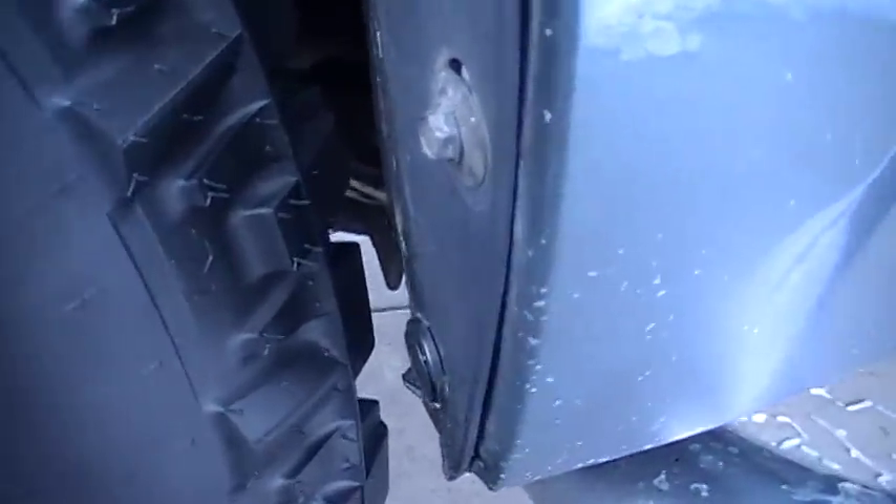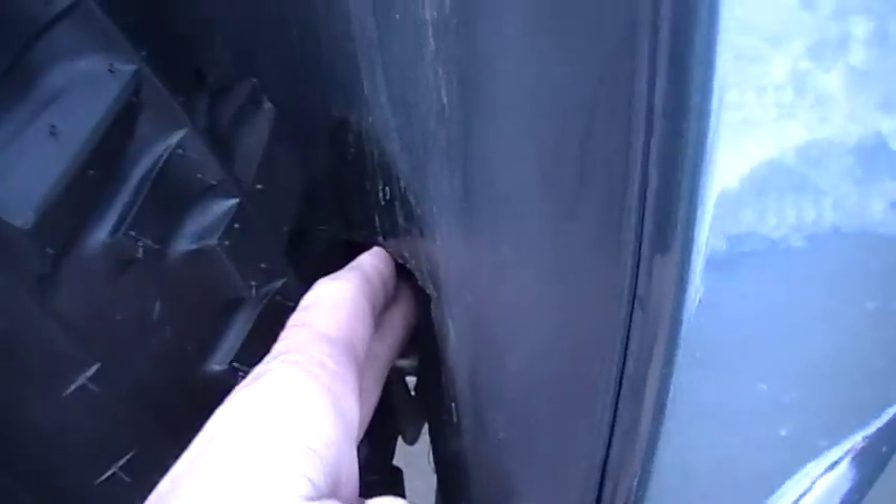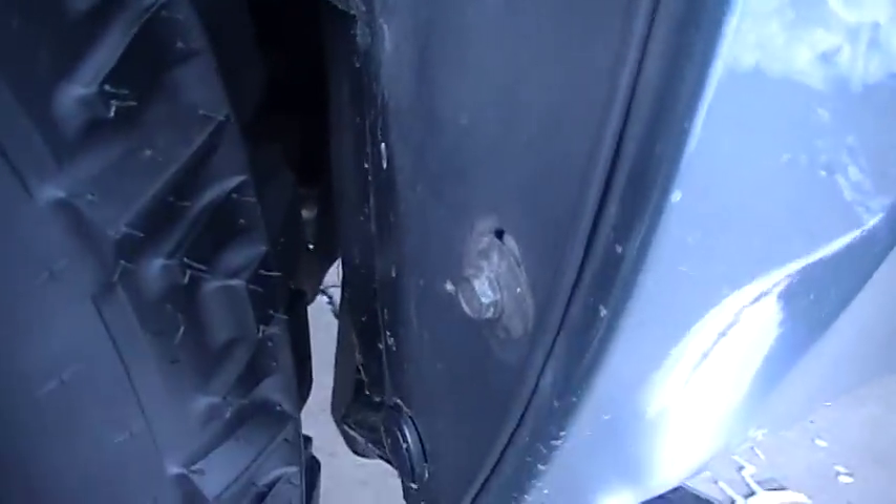On the other side with the wheel turned this way, you can see it clearing right past where it's notched out — the tire is right here.